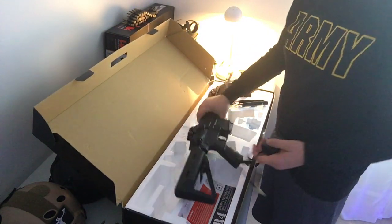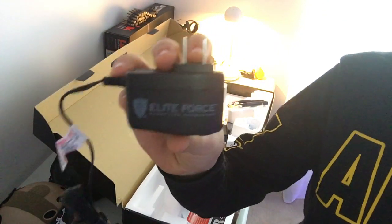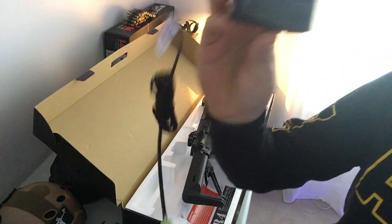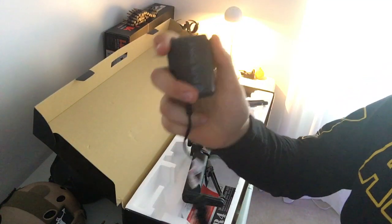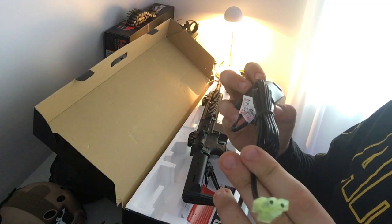I suggest you get one of these smart chargers — not exactly a standard smart trigger charger, but these Elite Force ones are amazingly good. So much better than the basic ones.